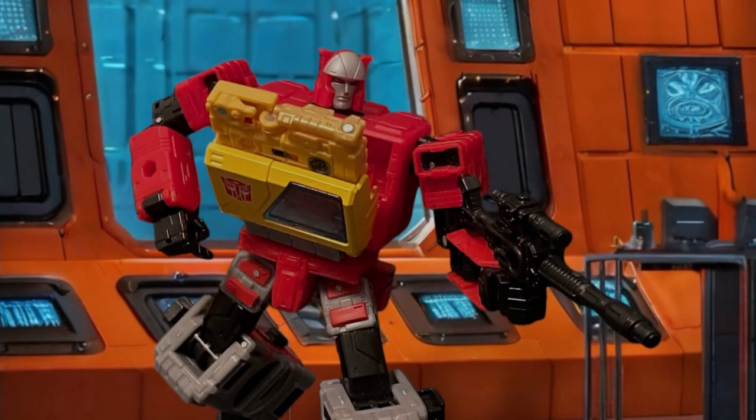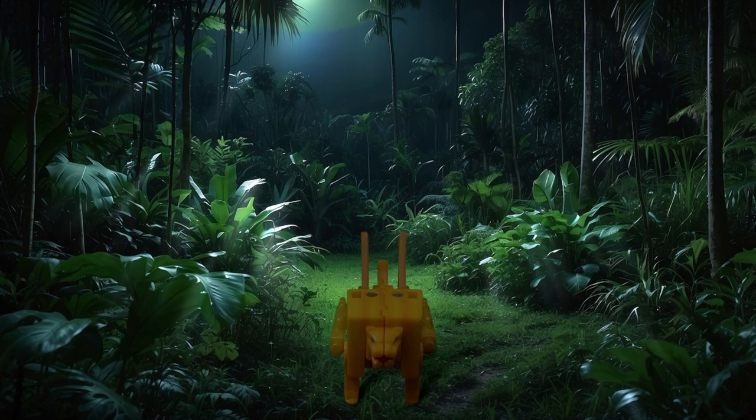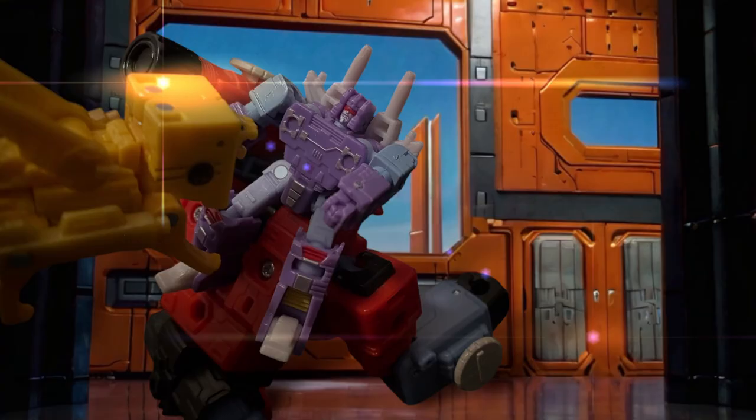Hey everyone, welcome to episode 36 of Heroic Nonsense, where we'll be doing a mini spotlight this week on Studio Series 86 Steeljaw, one of Blaster's original animal-based cassettes appearing most notably in the 86 Transformers movie. Grab a seat as I take you through all that is for this neat little Transformer, and stick around until the end for a few cartoon-based reproductions.